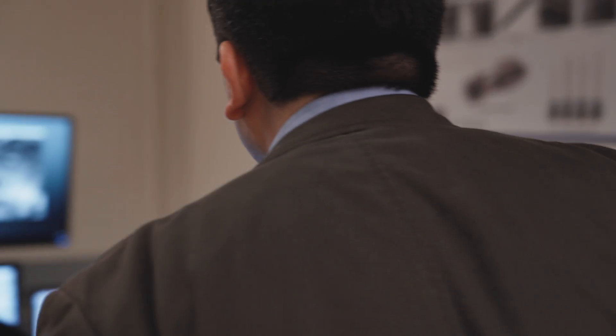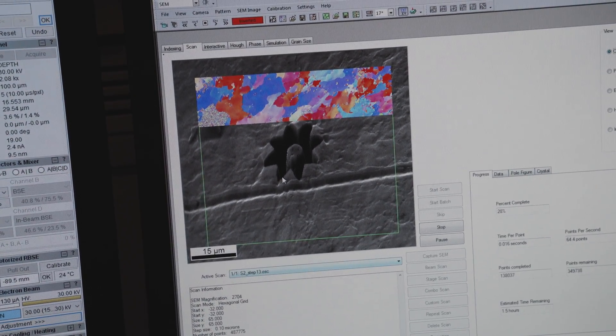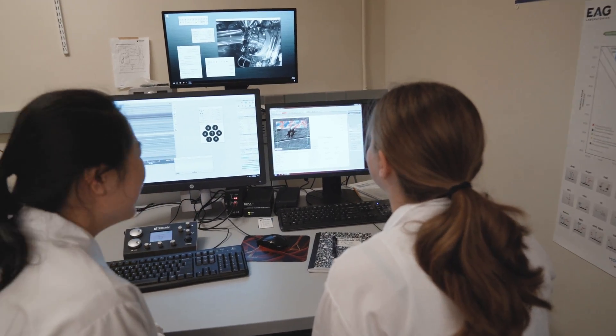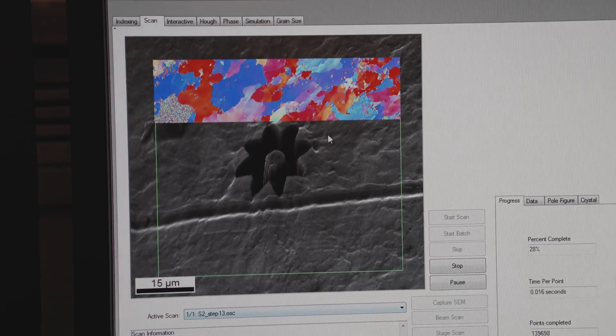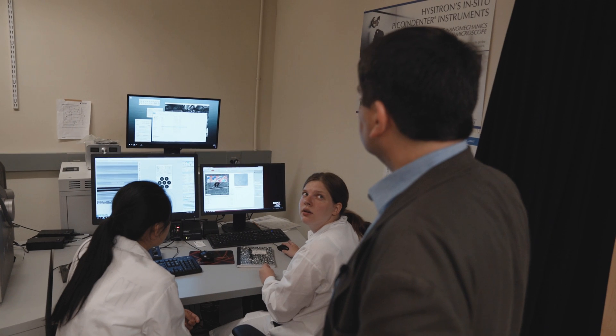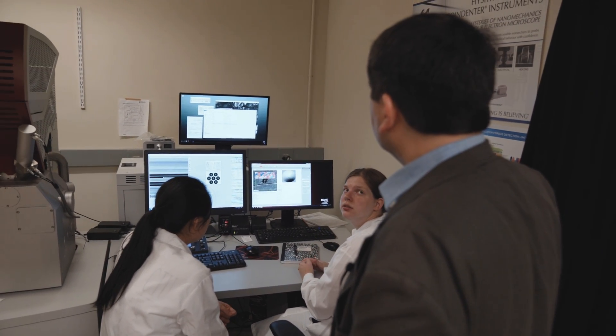We want to understand the orientation dependence of damage resistance, and we do this by micro-milling out a shape like a flower, like a star. Then we put cyclic loads on this material so that the direction in which the material is most sensitive to cracking — we would see that the crack would nucleate and propagate. And once the crack starts propagating, then we can look at the interaction of this crack with the surrounding microstructure.